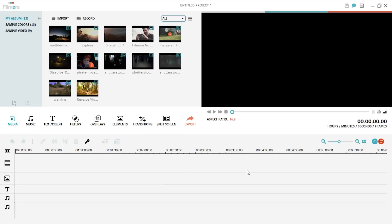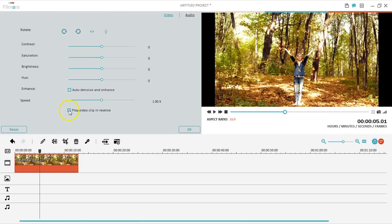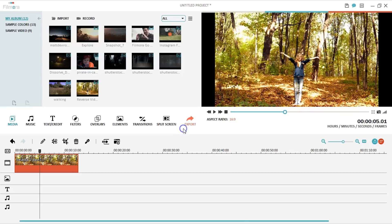Open Filmora and drag your imported video to the timeline. Then double-click on the clip to open the editing tool. At the bottom, check Play Video Clip in Reverse and click OK. Now your video is reversed.